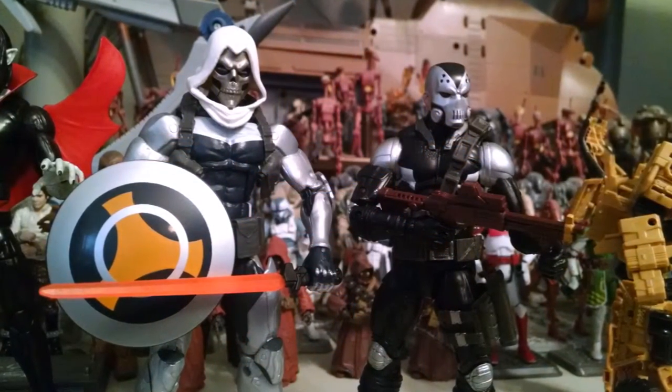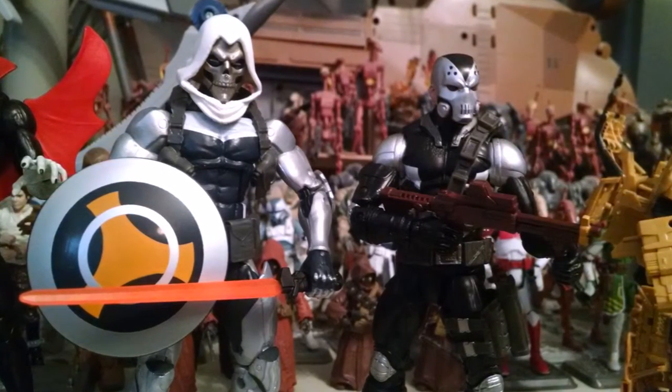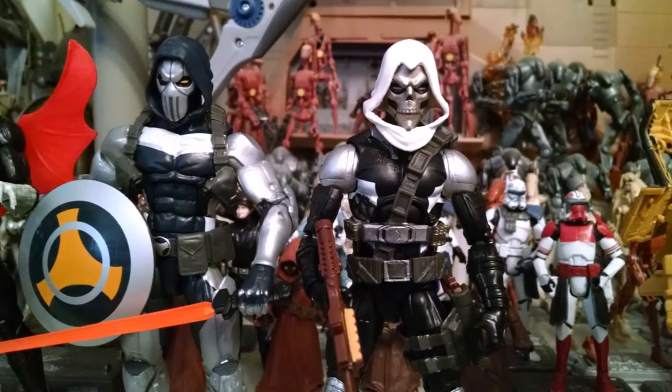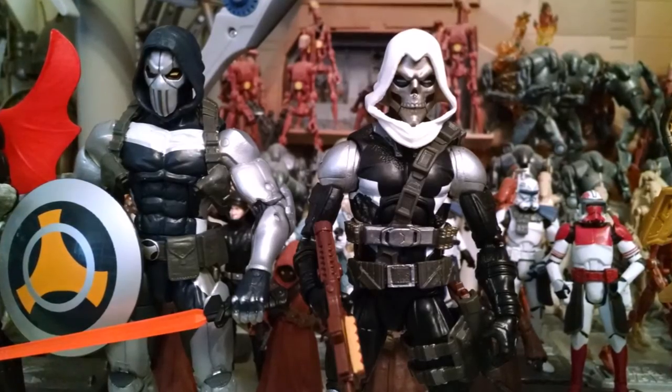Here he is with his stablemate, as I call it, the Demolition Man, who is about as obscure a figure as you can imagine within the Marvel Universe. But if you don't like that figure, one of the things I've noticed is you can actually use the heads interchangeably with the Demolition Man figure and give yourself two different versions of Taskmaster if you're into that.